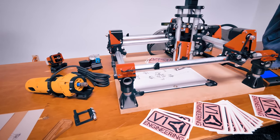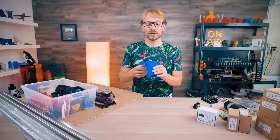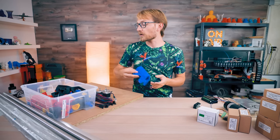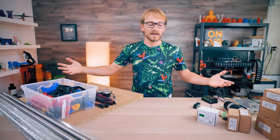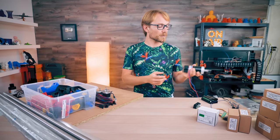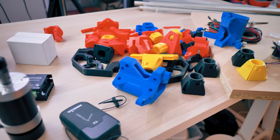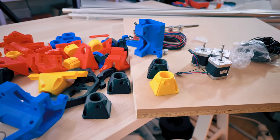A full MPCNC in the Burly version, which is the current sturdier design variant. In this video, I just want to go over the parts that I'm using, why I'm using them, and what alternatives and advantages to the parts that I'm using are. But first, what even is the MPCNC?